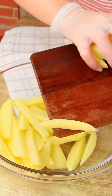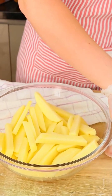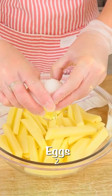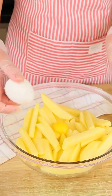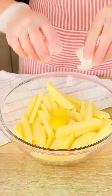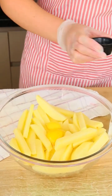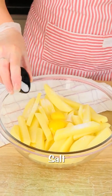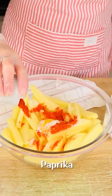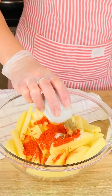After that I'm gonna break two whole eggs. Let's break one and then the other, and let's season it with one teaspoon of salt, one teaspoon of paprika and one teaspoon of oregano.